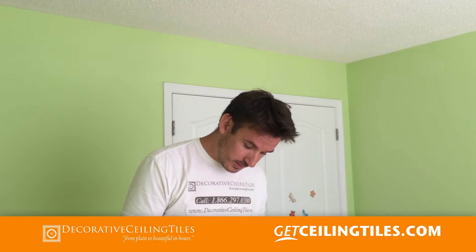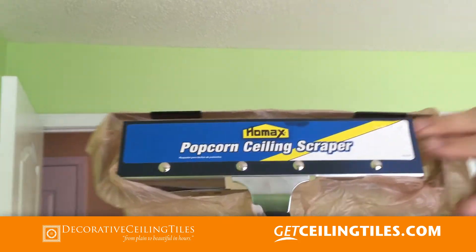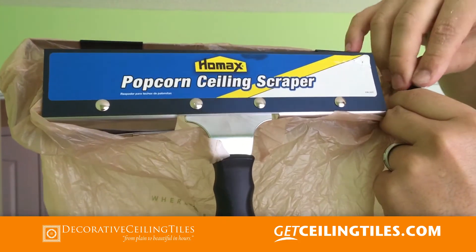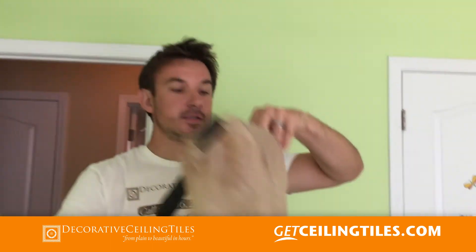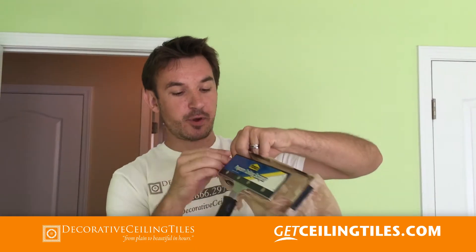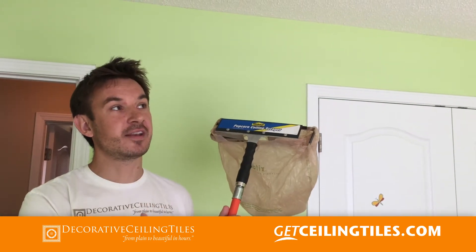We are going to test this scraper that we purchased — the nice thing about it is that it has a bag. We have covered the brand new wooden flooring with plastic so we wouldn't make any mess, as we are going to spray the popcorn first with water. It would stain the floor, but wetting the ceiling makes it easier to come off and will not create any dust. We have this pump for that.